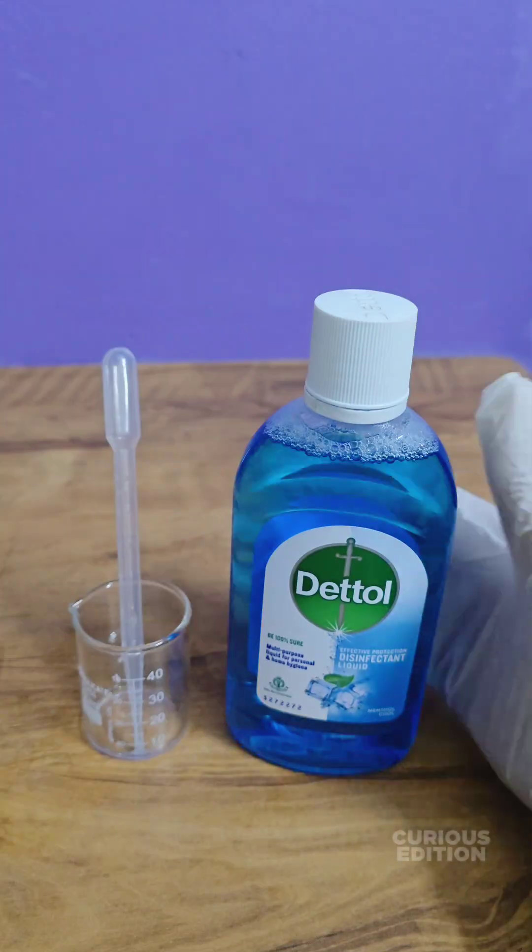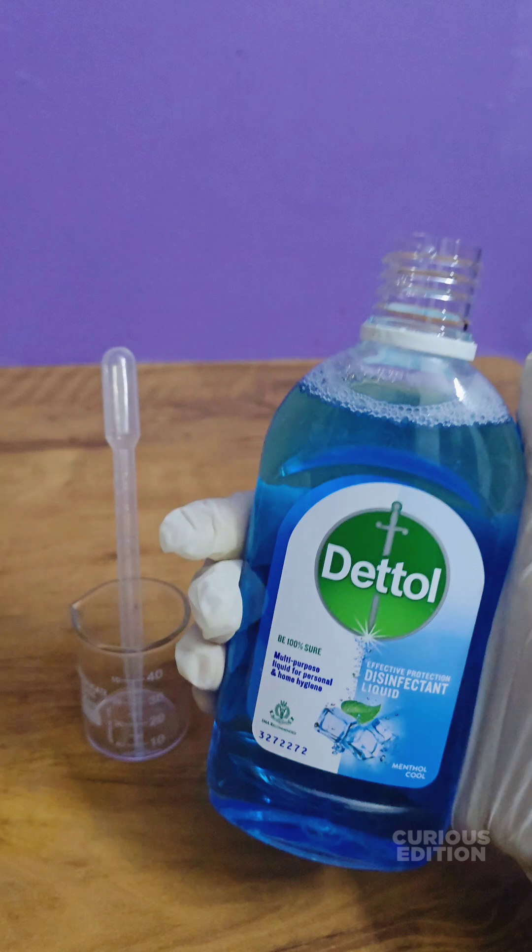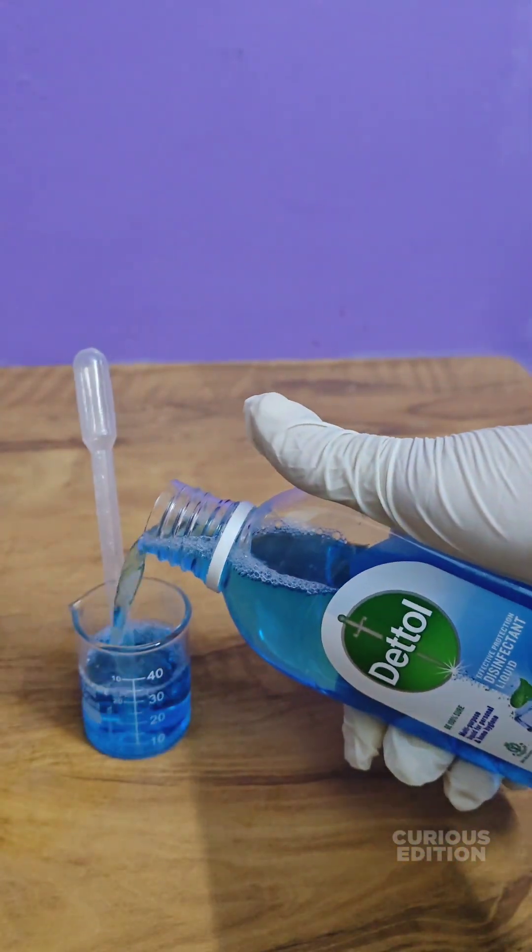Here I am taking almost three milliliters of dental disinfectant liquid in a pipette. Let's see how it works.